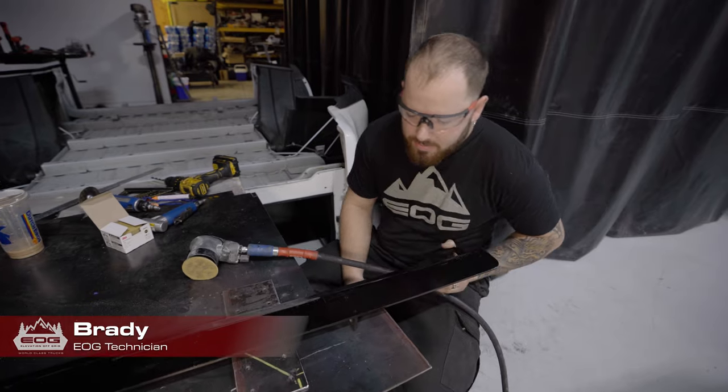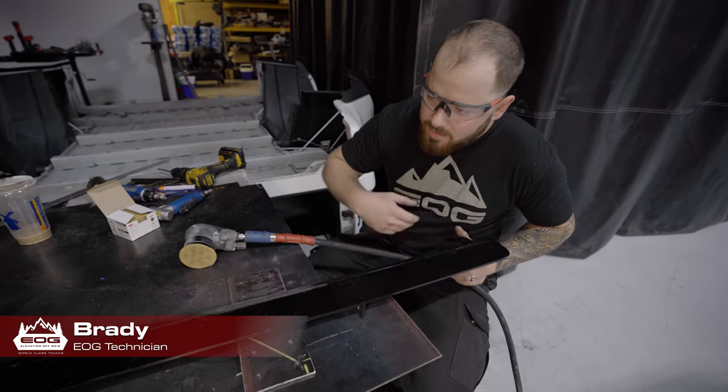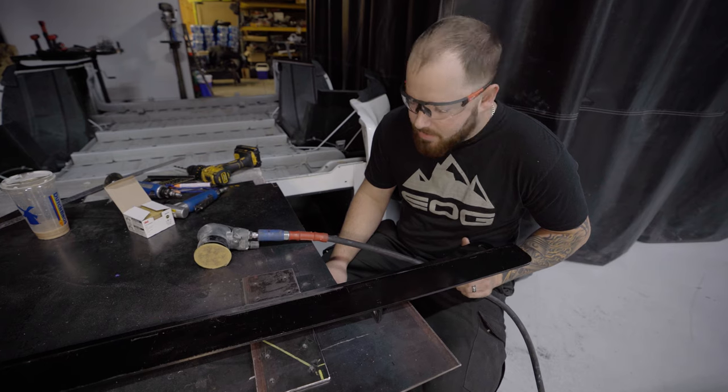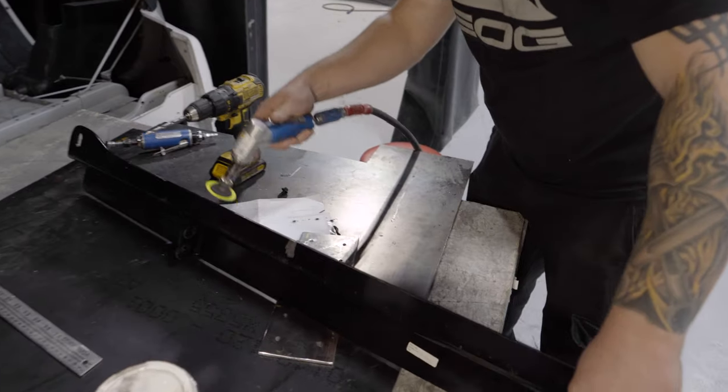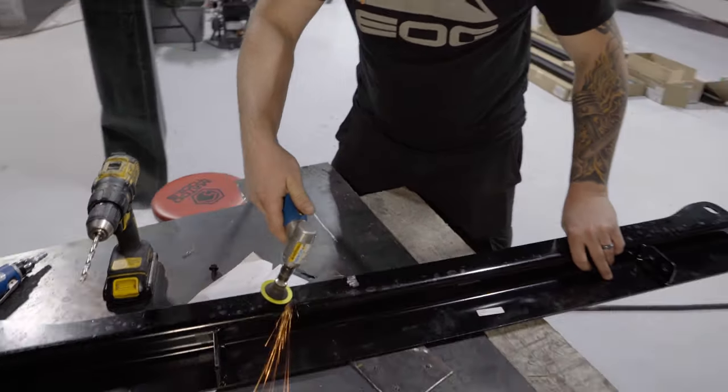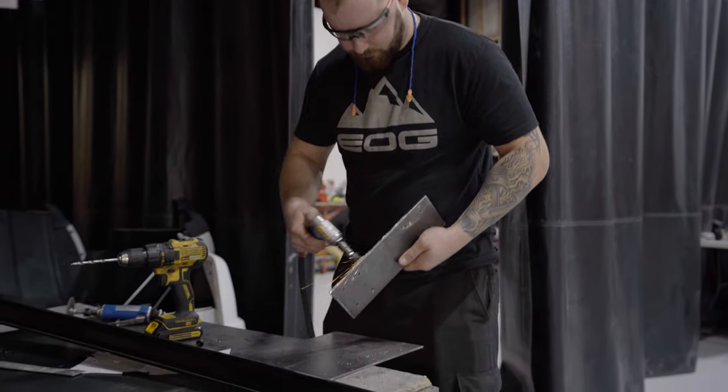Today we're putting on the air compressor mount. This goes on the front cross member for the bed mount — we just weld this plate on here, drill out all these holes, and that way we can bolt it on there. It's going to need to be painted and cleaned up first, so that'll be the next step.